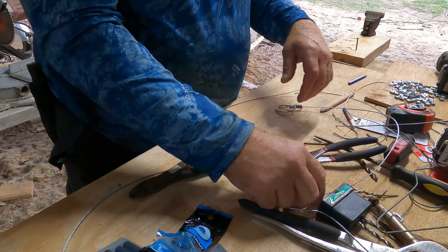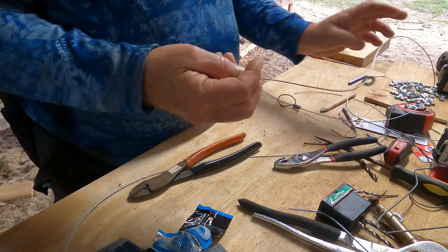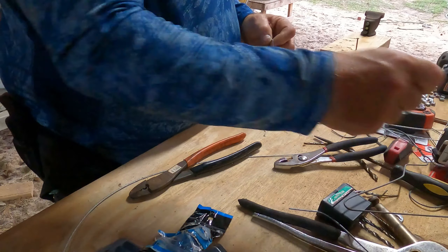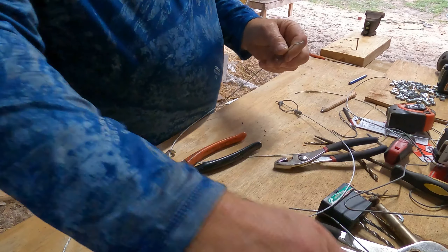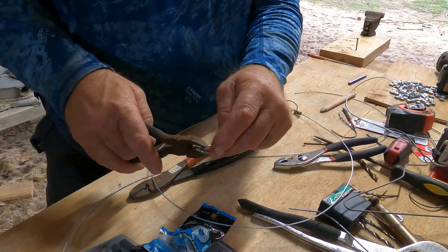Hey guys, this is T-dub coming at you. Going to be building a couple snares this afternoon, show y'all how I build mine. We'll get right into it — I'm going to cut this end off.